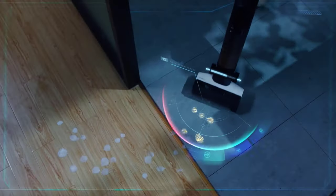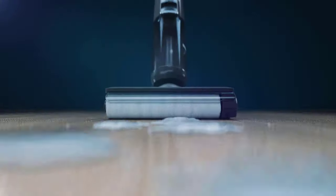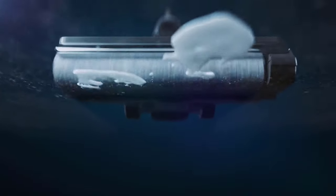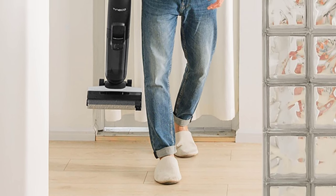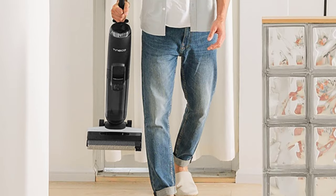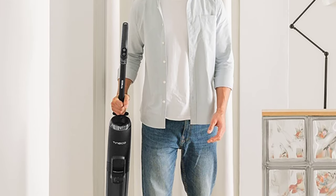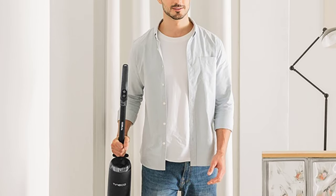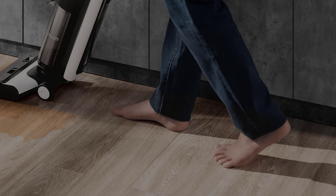The on/off switch is conveniently located on the handle, with a button next to it to switch between auto mode and max mode, and the self-cleaning button on the top of the handle. During the self-cleaning function, it uses clean water from the tank to clean the brush roller. The roller is simple to remove by unclicking the cover on top, and a spare is included so you can remove the wet one to dry while replacing it with the spare.